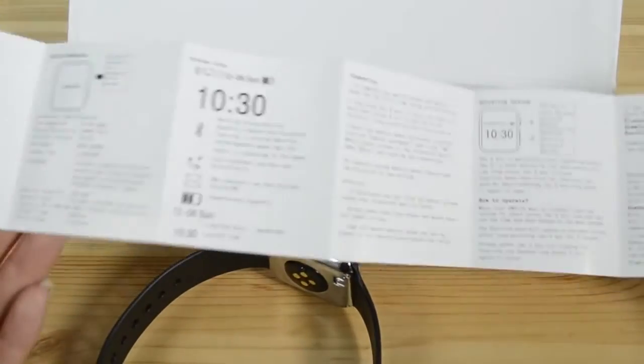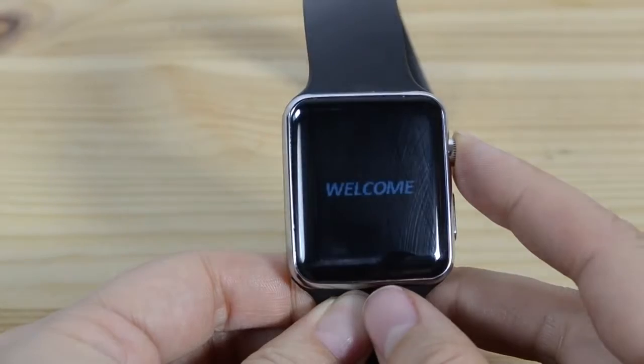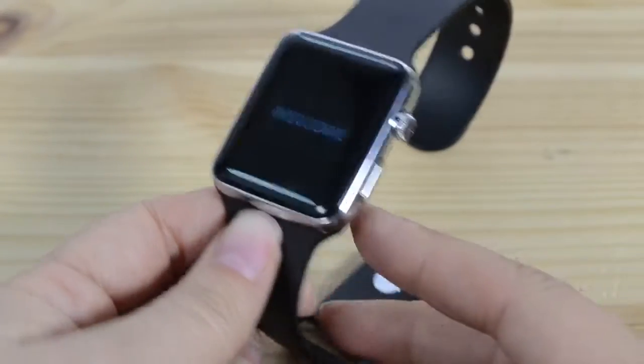It comes in Chinese and then this side is English. The phone itself actually has several language settings, but let's just boot it up. We've only got two buttons.